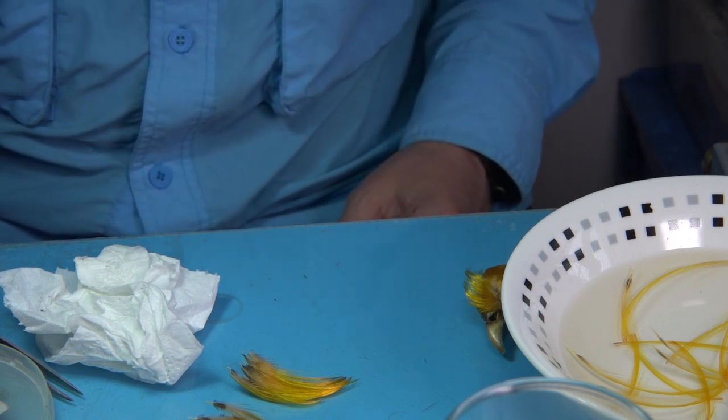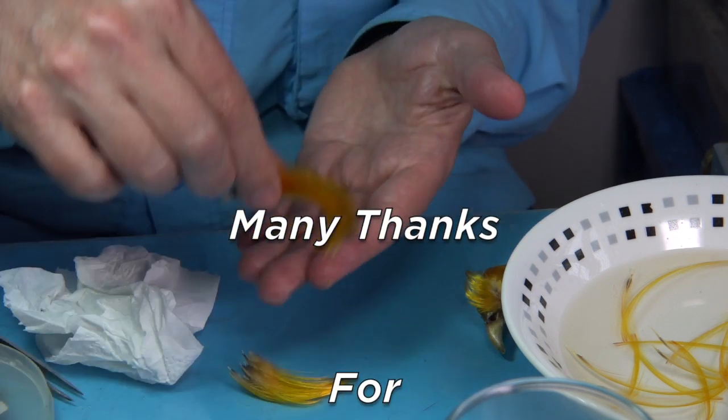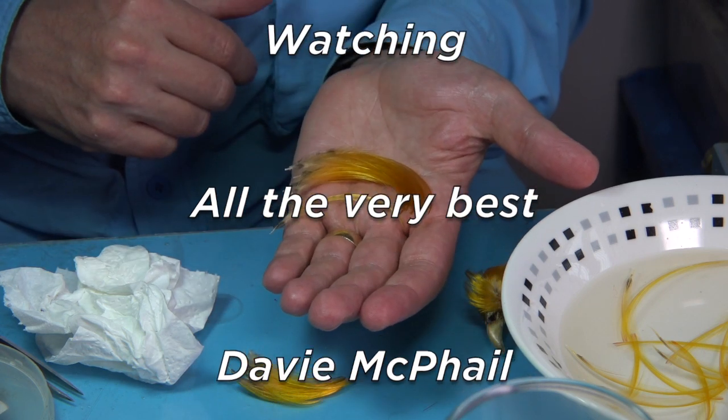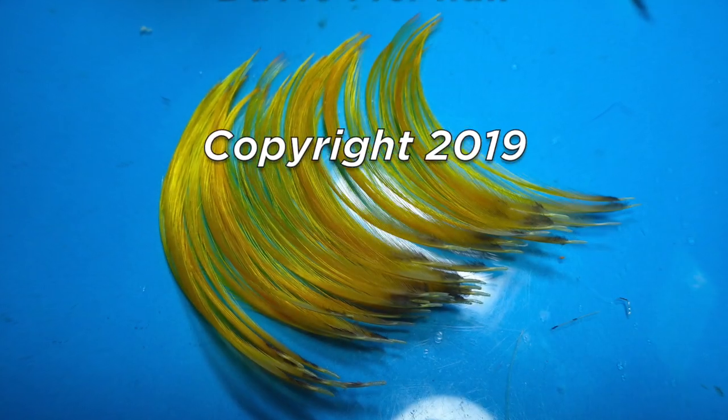I hope you found that interesting, and that's how to form the crests — or pre-shape them into a natural shape, because that's the natural shape to tie your classic salmon flies.